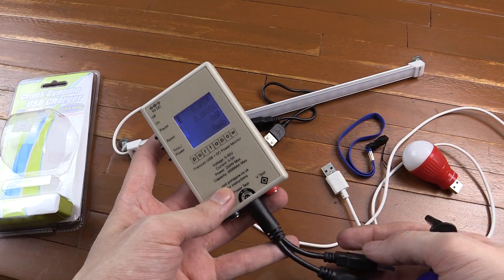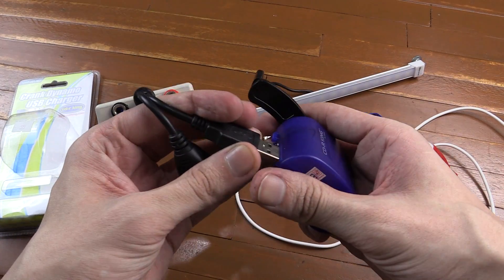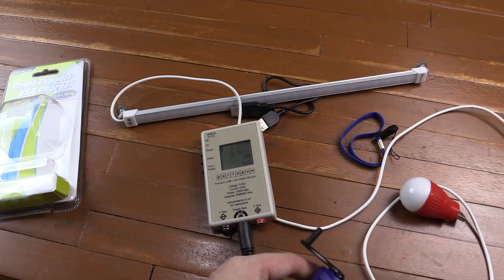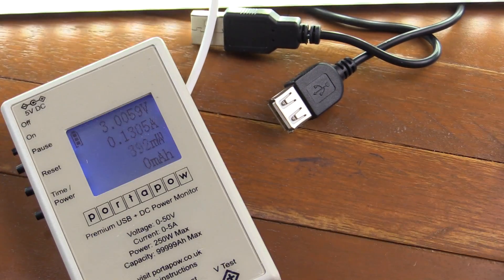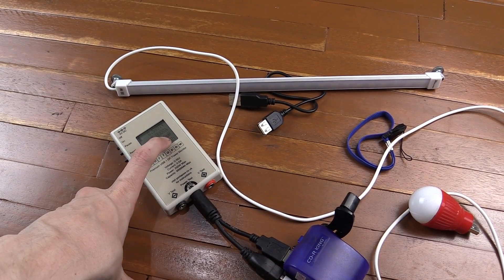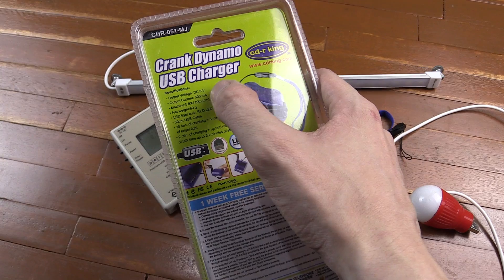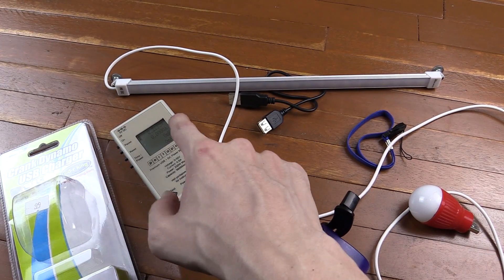Here I have a USB watt meter with its own built-in battery so it won't draw power from this. Let's plug it into the dynamo and then plug the CDR King light into the watt meter, and I'll zoom in so you can see how much power is generated while cranking. The most we were able to generate is around 500 milliwatts, or about half a watt, whereas the specs state 6 volts at 500 milliamps, which is actually around 3 watts — so instead of 3 watts, we're getting just under half a watt.